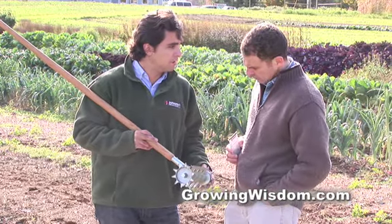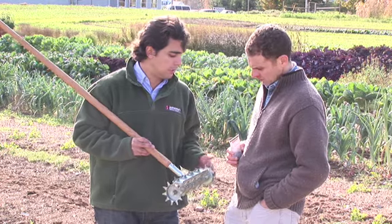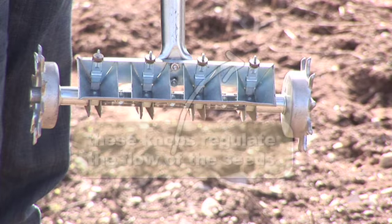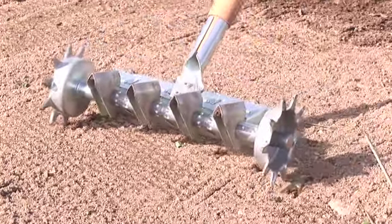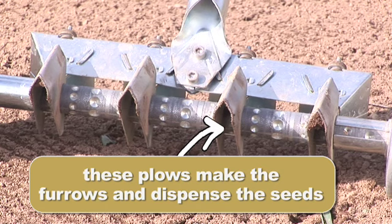In the bottom of each hopper there's a dimple, and you would select the dimple that matches the seed size that you're using. You can slide the shaft back and forth. Once you've done that, all these brushes are adjustable, and that will limit the amount of seeds that is actually dropping out — ideally one or two. On the back of it, on the bottom, these are plows that make furrows that your seeds actually drop into.